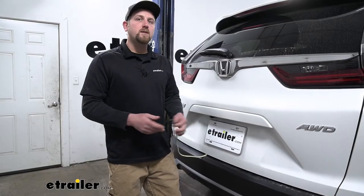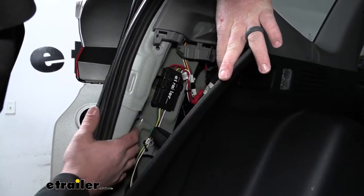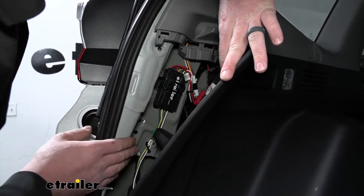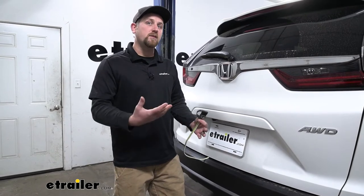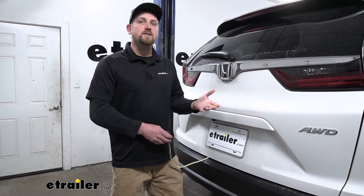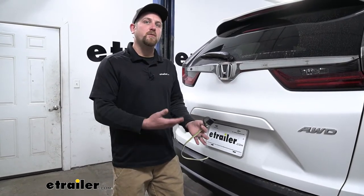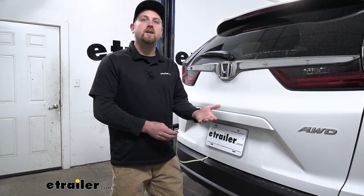One thing I really like about this kit is that it uses a module box, which is going to protect your Honda's factory wiring if a short or anything like that were to occur on the trailer side. For me that's really important and gives me peace of mind. These newer cars have really advanced electrical systems and you wouldn't want to jeopardize that — with this kit and the module box, it's something you're not going to have to worry about.